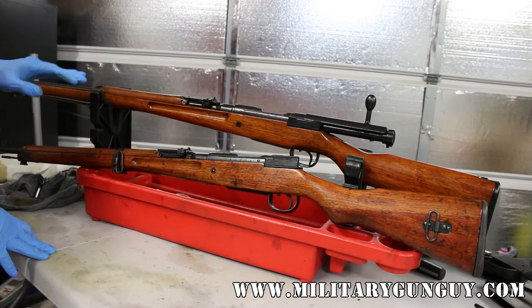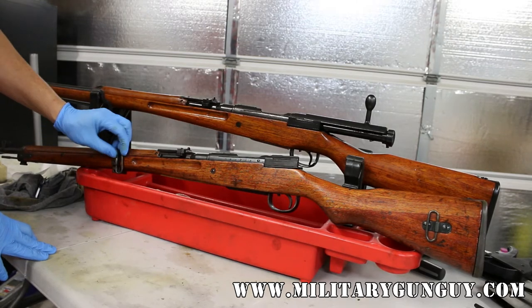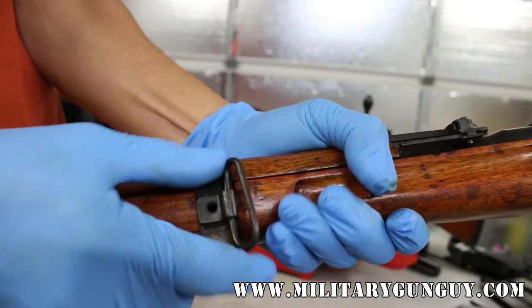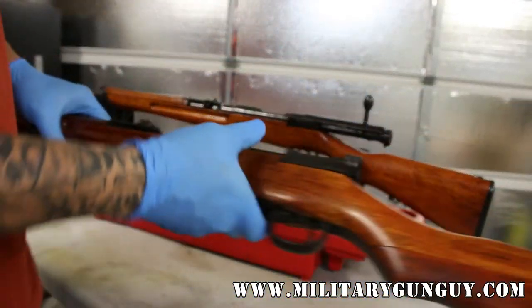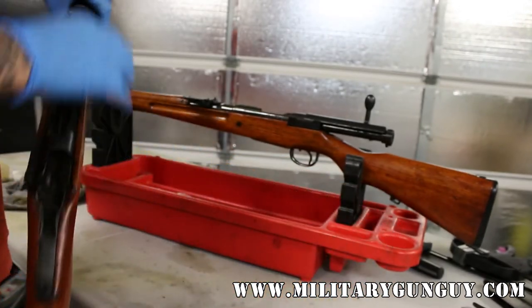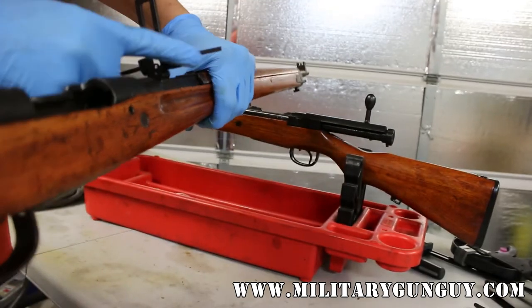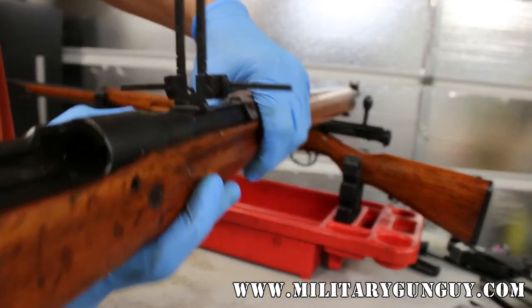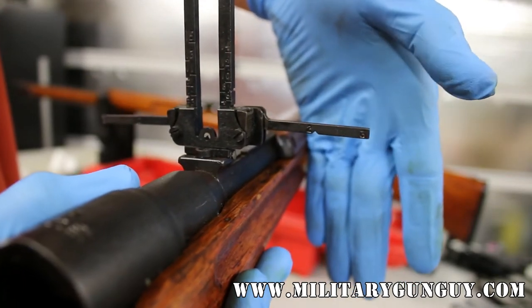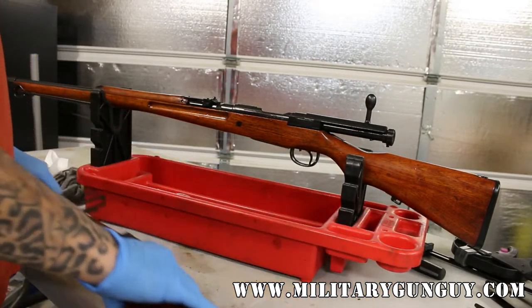On the Type 99 long, the barrel is 31 inches. The monopod is also slightly longer and the barrel band on the Type 99 short has the side swivel for the monopod. It also has a rear swivel on the left side and the anti-aircraft wings have a little indentation for leading aircraft. Those were only on one side, on the Type 99 short.